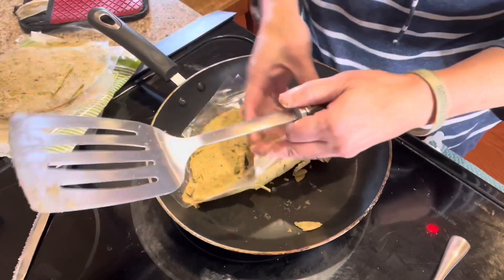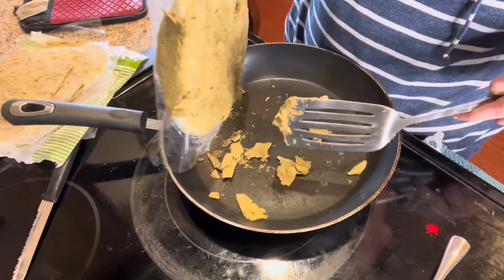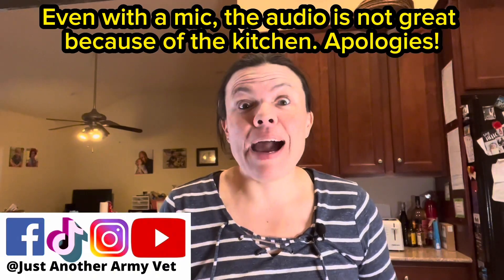Hi, I'm Kylie, Justin of the Army Vet, and today we're doing something different. I'm actually going to taste test some different Indian foods that I bought at an Indian grocery store a couple of weeks ago. Let's get to it.